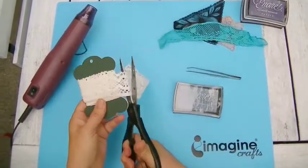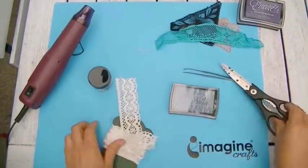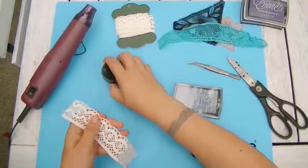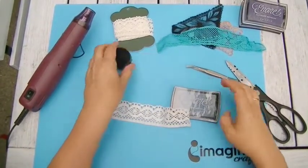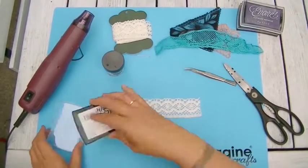You can use any lace and ribbon, but keep in mind that you have to heat set it later in the process and take care that your lace is heat resistant. The best lace for this idea is, for example, a cotton one.